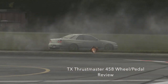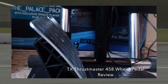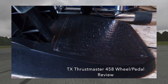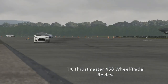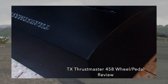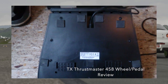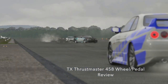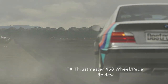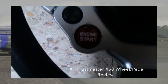I'll be getting into the T3PA pedals in another review, so stay tuned for that. Thrustmaster really did come out with a solid product for Xbox One — this is actually the first time they've ever done a force feedback motor for Microsoft, and they nailed it. Especially for drifters — that was my biggest concern, I wasn't sure how the wheel would react with drifting. On Forza Motorsport 5, it feels absolutely incredible and has definitely upped my game 110%.